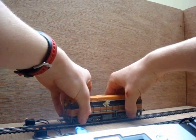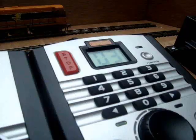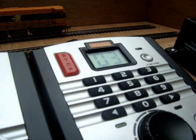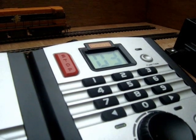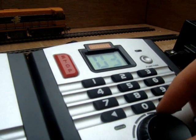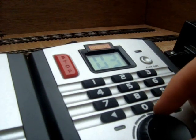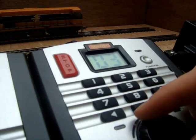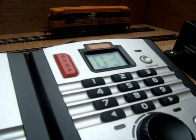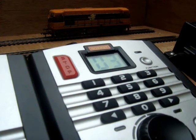The next thing to do is to place the locomotive you wish to reprogram on the programming track. This is a good idea to test the locomotive to ensure that it is working on the Hornby default decoder setting as number 3. As you can see the locomotive is operational in both directions, so we can proceed to reprogram the locomotive.